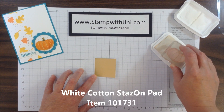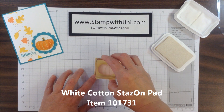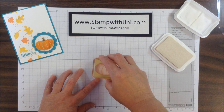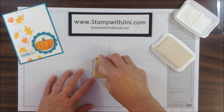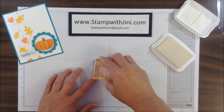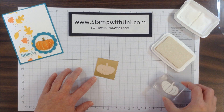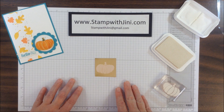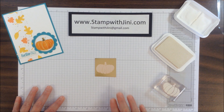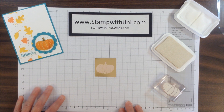We're using the Stazon because it's designed for slick surfaces so that it dries easily and isn't absorbed by the cardstock like our classic ink. I'm going to stamp and I'm going to be very careful not to slide on the cardstock because the gold foil is very slick and it's easy to wiggle and move around. Now that I've got the image stamped I'm going to set that aside to dry.